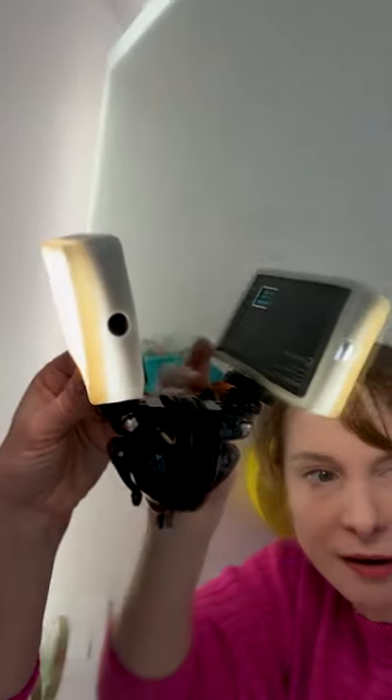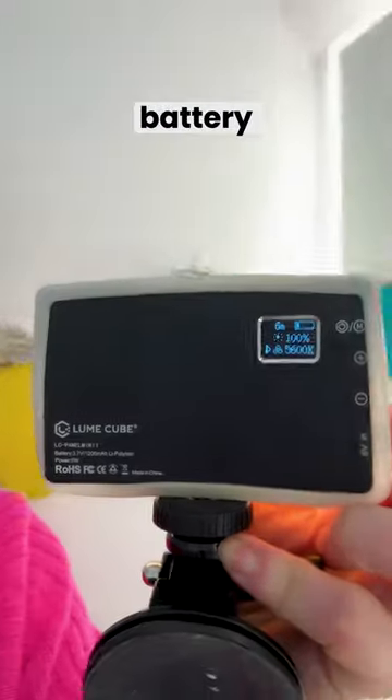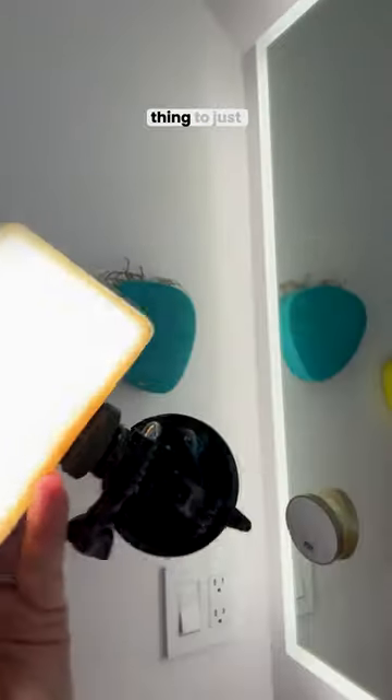I was just shooting a video in my bathroom and then I thought I've got to show you guys this light. See this? I've had this for years now. It has a suction cup. This is a super portable thing. The battery lasts forever and it's a great thing to just have in your back pocket when you need some extra light somewhere.